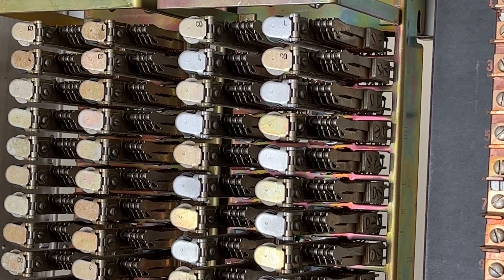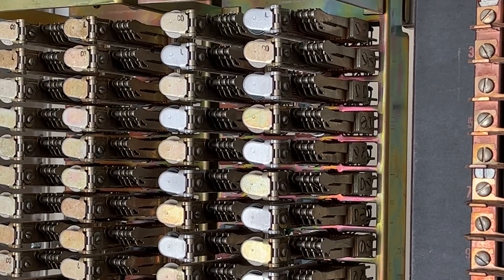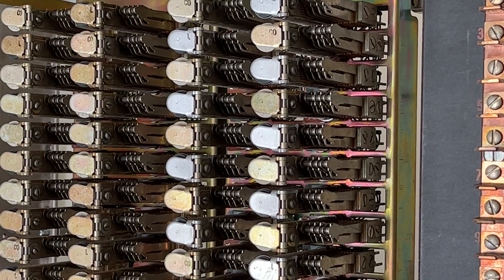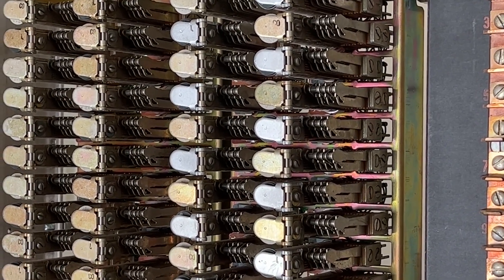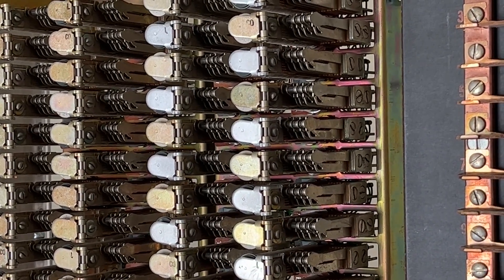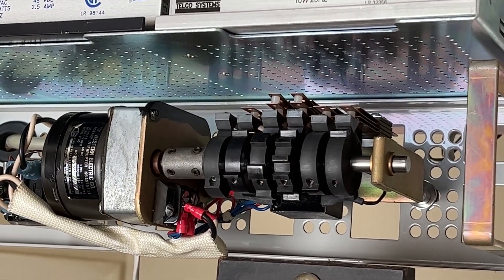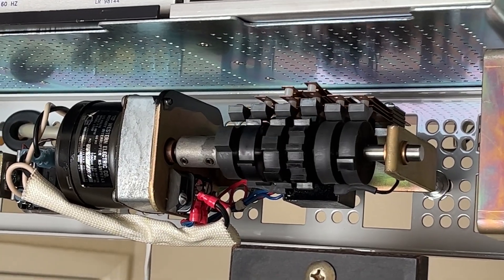I'm looking at the line cutoff — it will go off hook, hang up, go off hook, hang up. The interrupter is mounted directly the length of the load of the power supply, shown here with the cover removed.